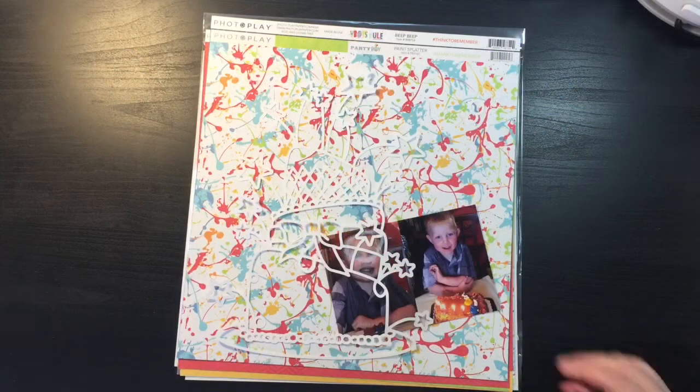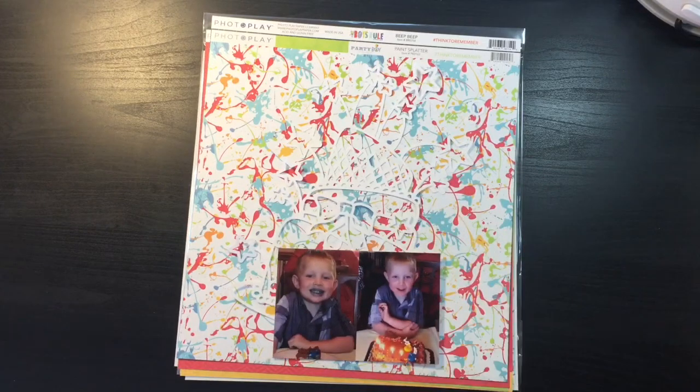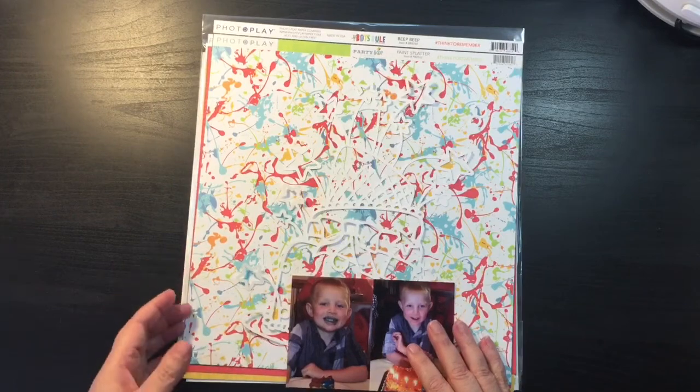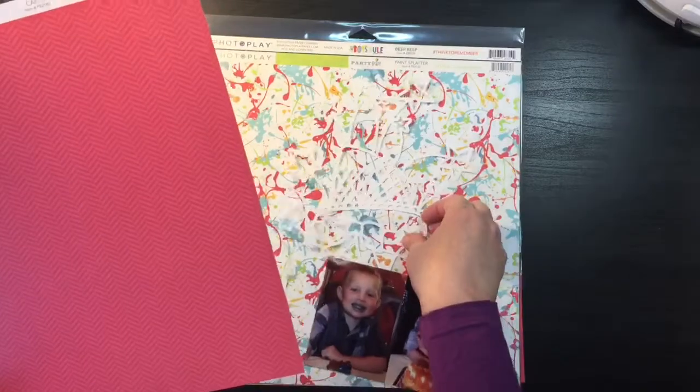Hi, thanks for joining me today on my channel. Today I am taking part in a fun YouTube hop that is for Virginia with Confessions of a Paper Attic — her Etsy shop. It is celebrating its two-year anniversary, and so we are having a hop to honor that. Virginia went and created 10 cut files for the celebration.